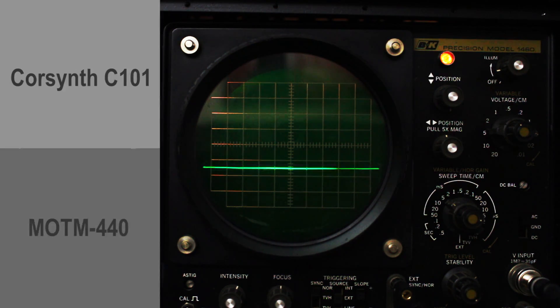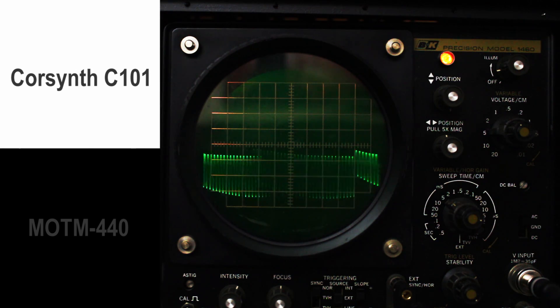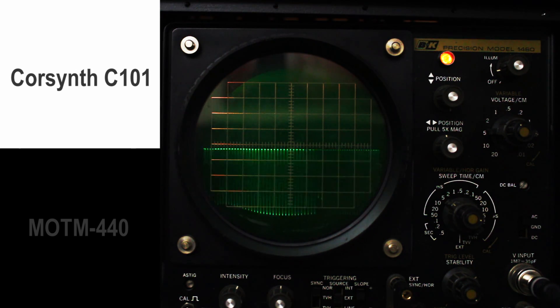Back to the CoreSynth. We're going to punch it even more with the resonance on the CoreSynth. We're at 9 now. Slightly painful to the ears, but interesting to see what it does on the scope. All the way to 10. Bring it down to 7. Okay, bring it back down to about 8. So that's the resonance on the CoreSynth with the saw wave.